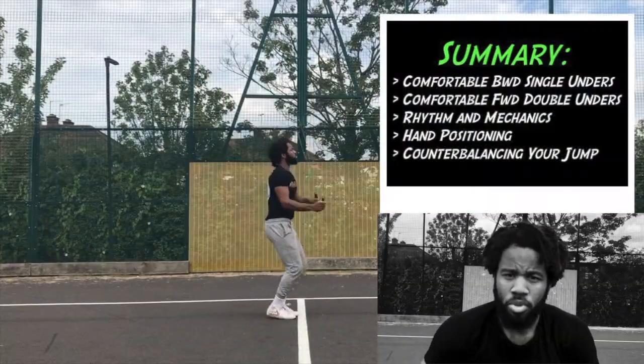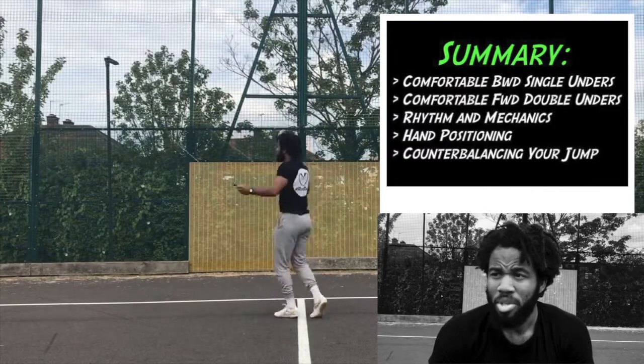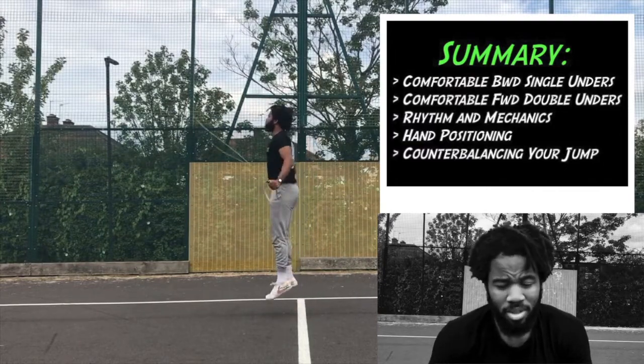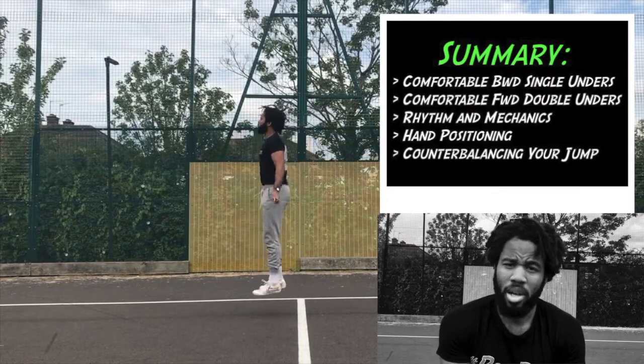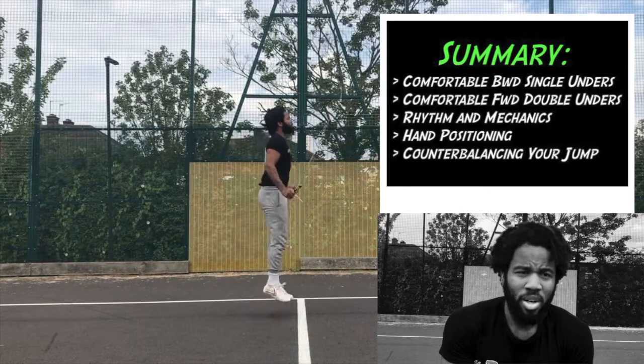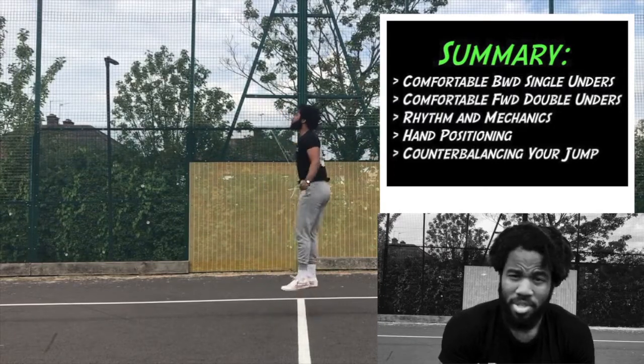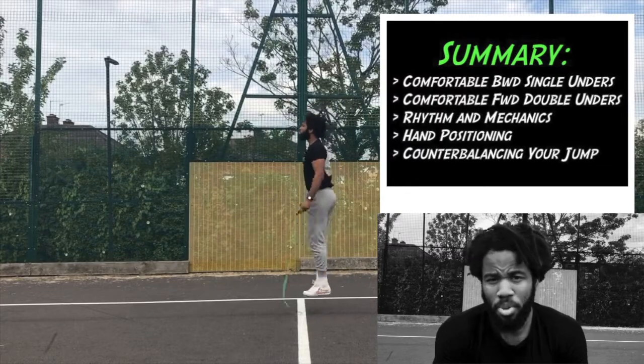I appreciate you taking the time out of your day to watch me talk about reverse double unders. If you found this video helpful, don't just click off — I'd much prefer it if you dropped a like and left a little something in the comment section. I'm always happy to chat with you guys, and I look forward to the next video. Until next time, all the best with your training.